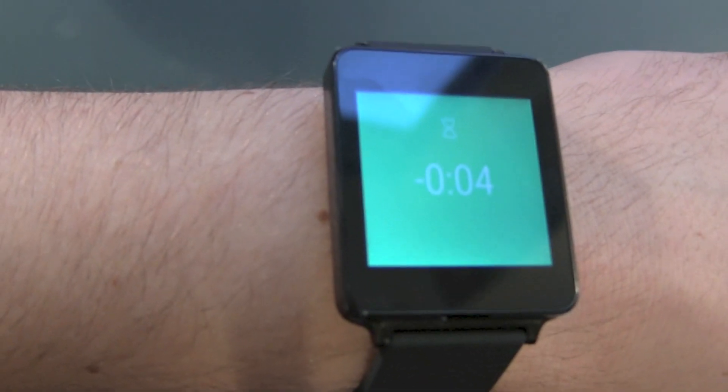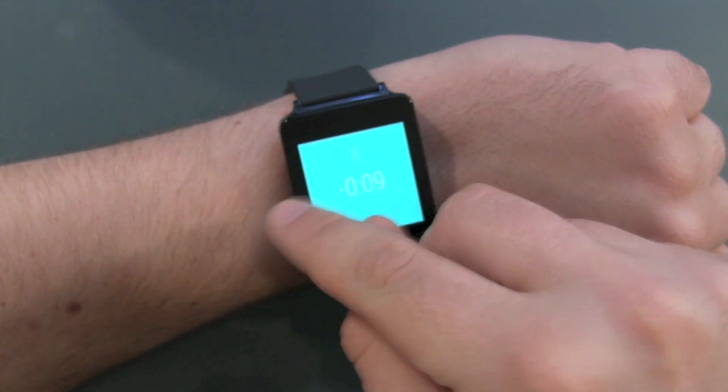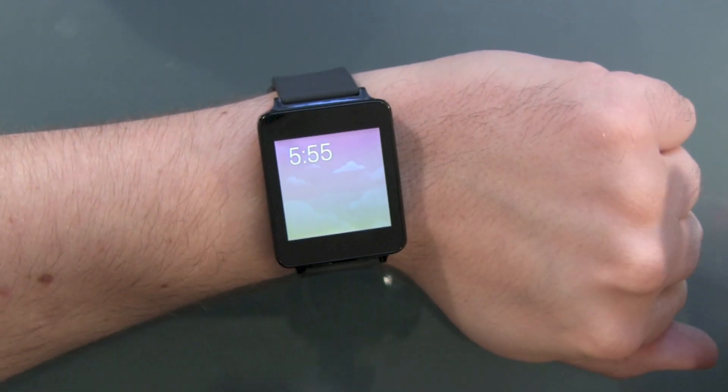Having the screen on full brightness or full color the whole time would be too much for the tiny 400 milliampere-hour battery, or would even distract you and the people around you. It's vibrating — maybe you can even keep your LG G Watch on overnight and use it as an alarm clock.